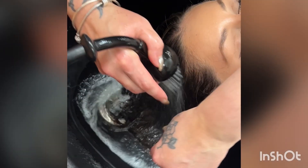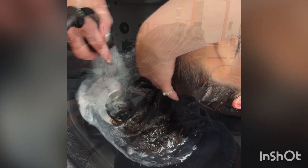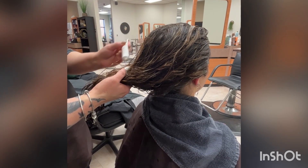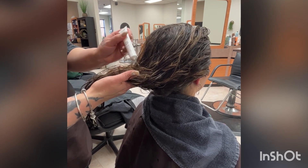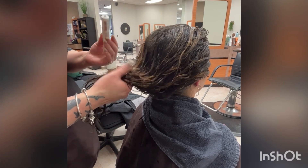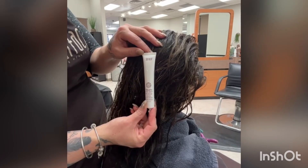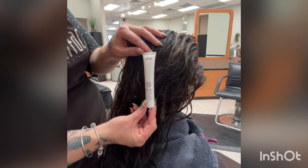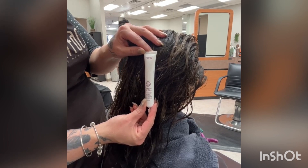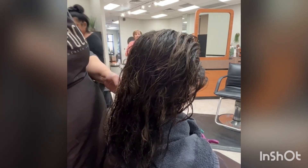After I'm done shampooing Emma, I will take her over to my station. I'll towel blot her hair very gently because the bonds in the hair are very fragile at this moment. My next step, I will be applying our Trinity One-Shot Protein. Trinity One-Shot Protein is the highest form of our Amaranth Protein. This will ensure our bonds in the hair are strong — strong bonds, more predictable color.